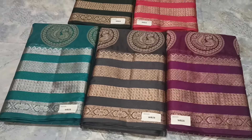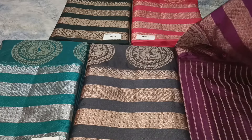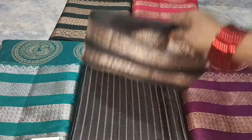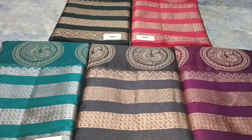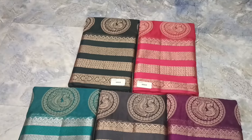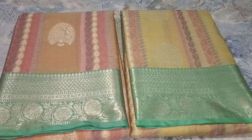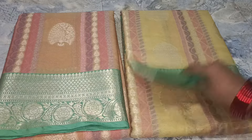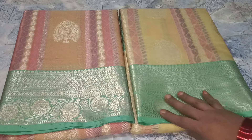This is my item. This is a borderline. This is 4 lines. This is a plain self blouse. This is 5 colors. Here comes a precise color.